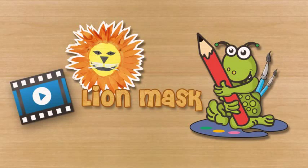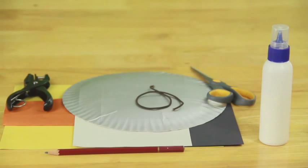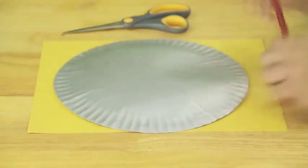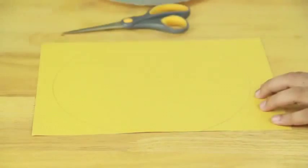To make the lion mask, you will need yellow and brown colored paper, brown and white craft paper, craft glue, a paper plate, scissors, thin elastic, and a hole puncher. First, cut yellow colored paper into a circle and paste it on the back of a paper plate.